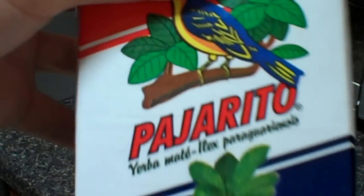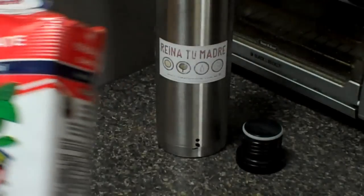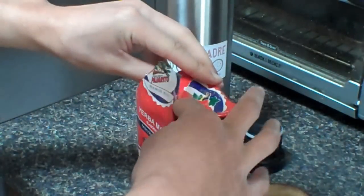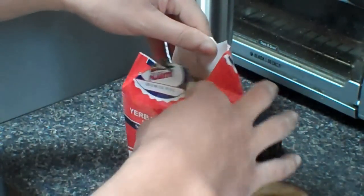I've been drinking this Pajarito — I'm studying Paraguayan mates right now, so I figured let me get the best stuff from Paraguay. Pajarito is one of the most well-known brands from Paraguay.